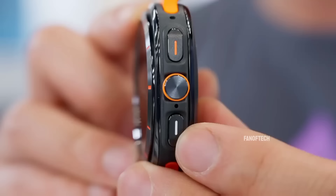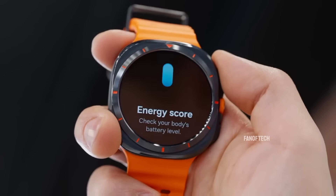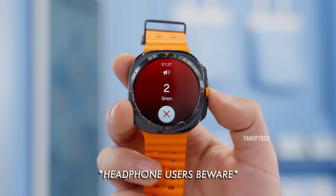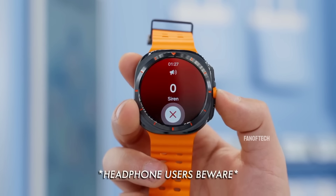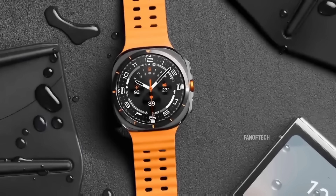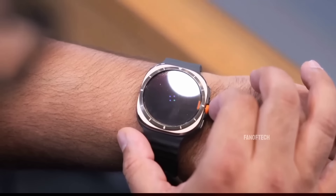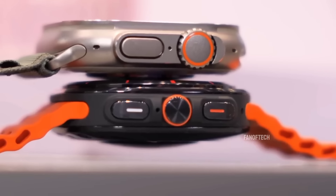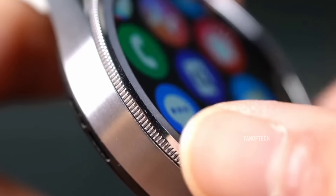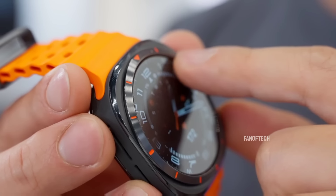The quick button, placed between the home and back buttons, opens Samsung Health exercises by default but can be customized for other functions, and also triggers an 85-decibel siren for emergencies if you hold it down for a few seconds. During workouts, it allows you to pause activity instantly without having to swipe with sweaty fingers, which is convenient for runners. However, Samsung missed an opportunity by not adding crown functionality to the quick button. Without the physical bezel of the Watch 6 Classic, you're fully reliant on swipes to navigate, which can be inconvenient.